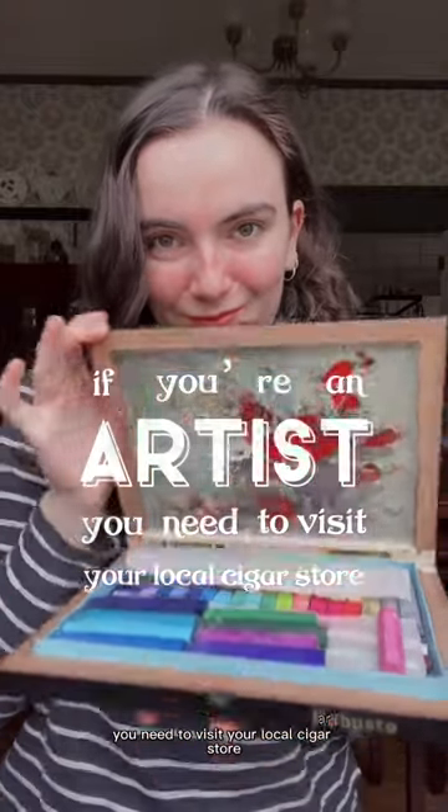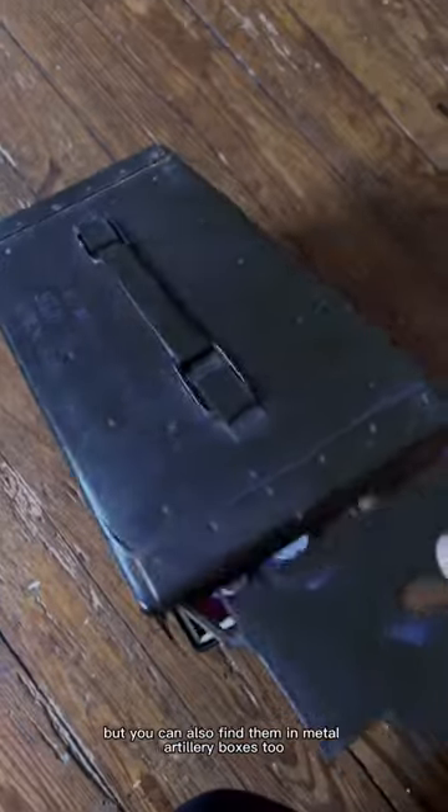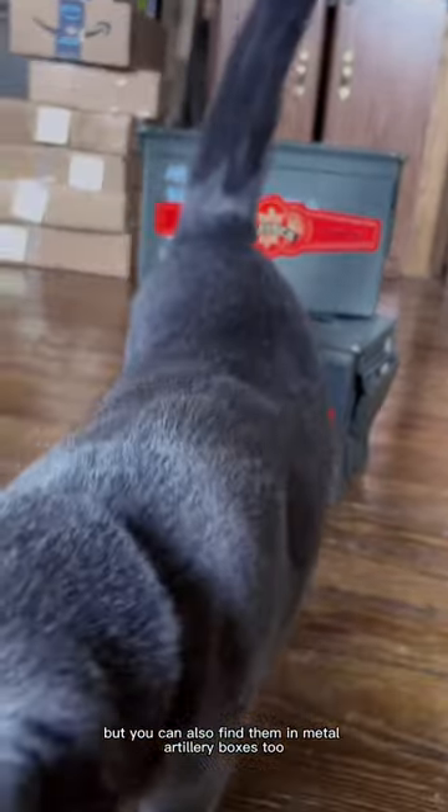If you're an artist, you need to visit your local cigar store. Traditional cigars are packaged in these hinged wooden boxes, but you can also find them in metal artillery boxes too.